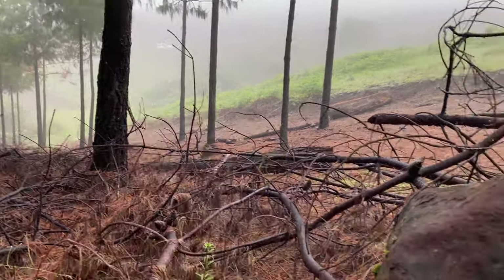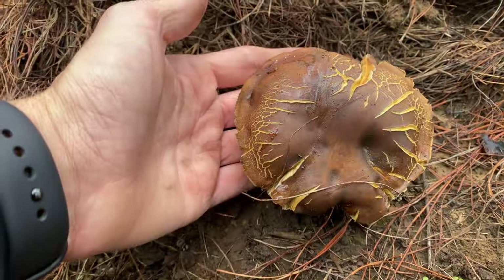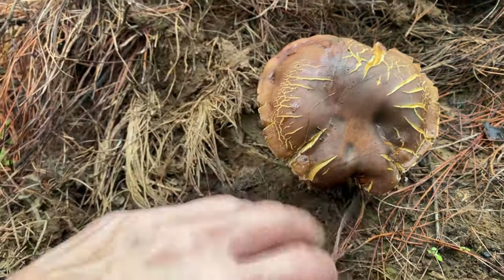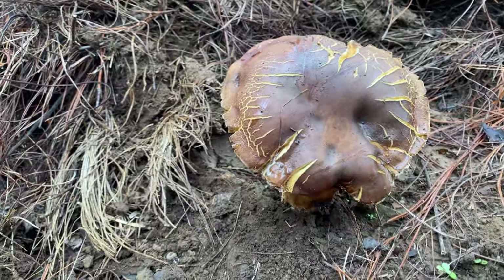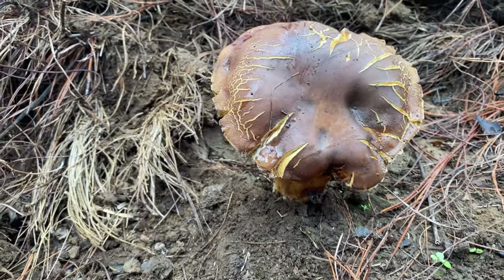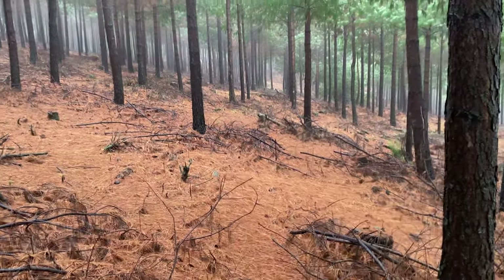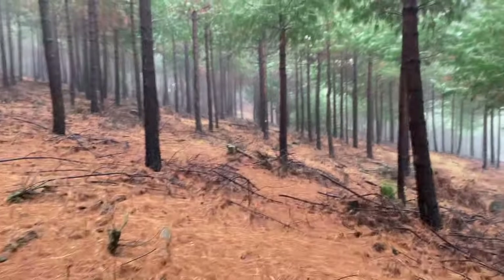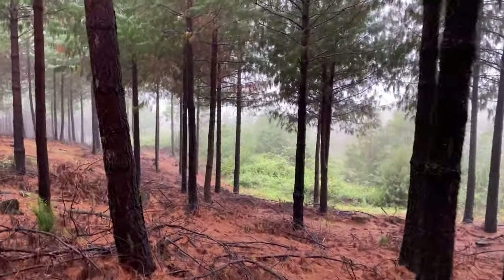Not only are we finding frogs today — I just found some lunch, well, dinner when I get home. This is an edible kind of mushroom; I can't remember the English name but quite a nice edible mushroom. I'm also hearing the frogs I'm trying to find — they're calling just in this little patch of vegetation here.